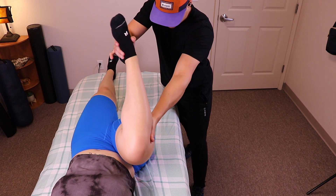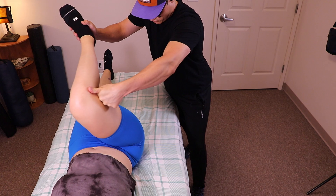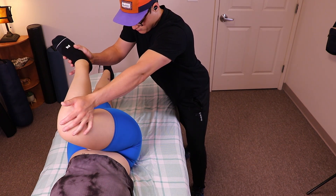Let's dive into some practical techniques to help alleviate sciatica pain while focusing on hip mobility and stretching the glute and hip extensors.